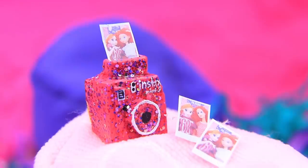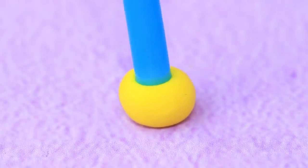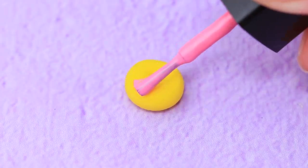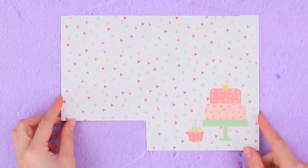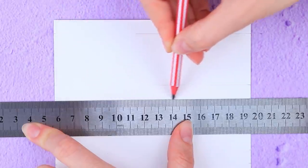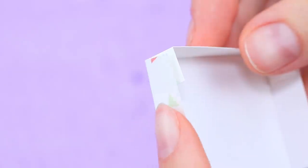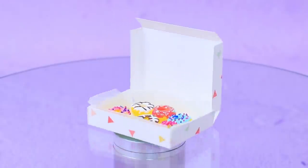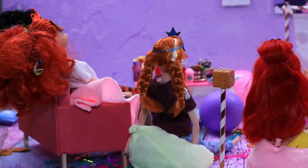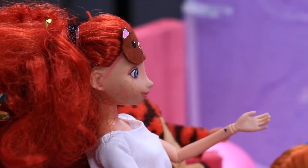Then Anna decided to make donuts! Knead dough made out of light clay, make an opening in the middle, apply icing, and decorate it. Draw outlines on designer cardboard, press folding lines and shape a box, cover the bottom, and put in the donuts — looks yummy! Girls are talking, eating, sharing their secrets, and deciding what to watch on the projector!